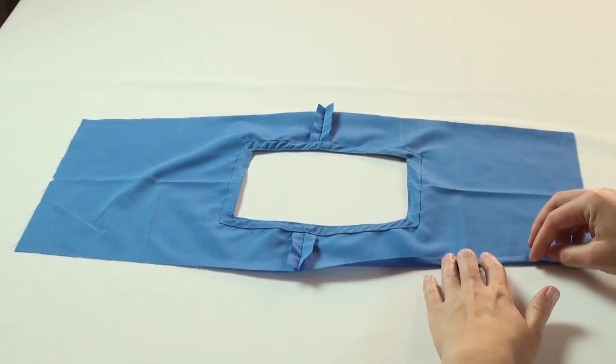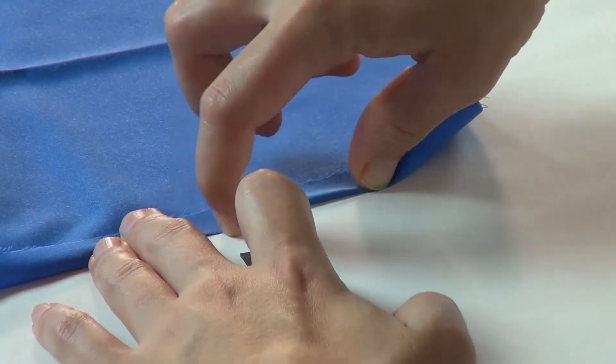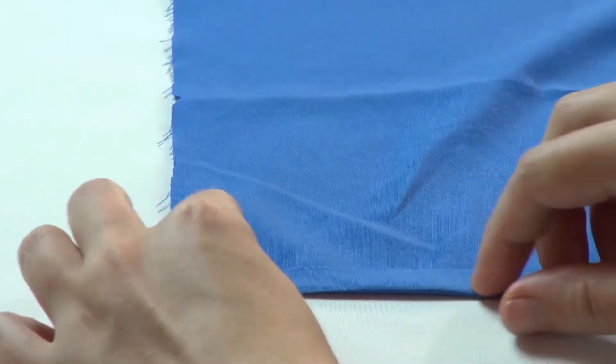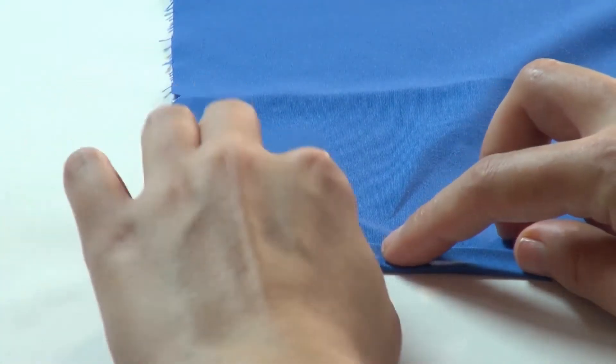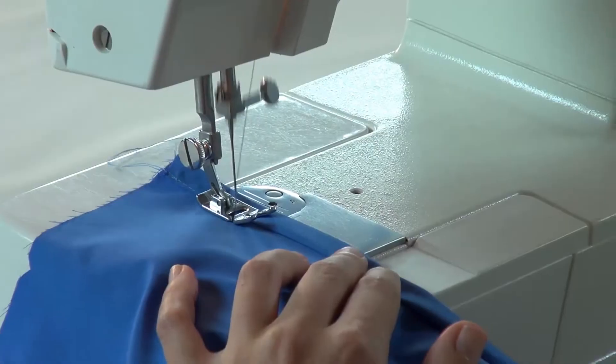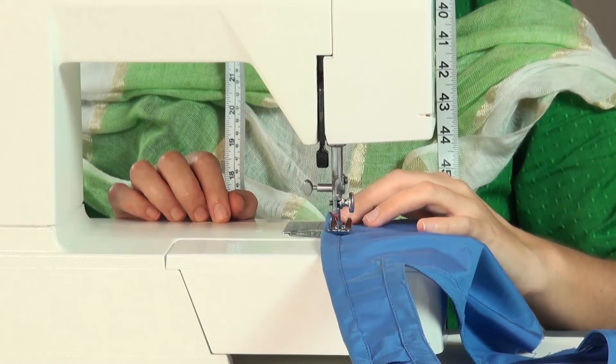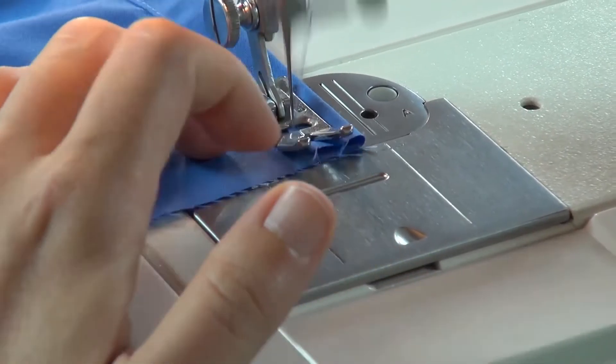Next, fold the cut edges on either sides half inch over and press the fold. Then press the same another half inch over and press the fold. Now topstitch along the fold, from one end to the other, starting and ending with a reverse stitch.